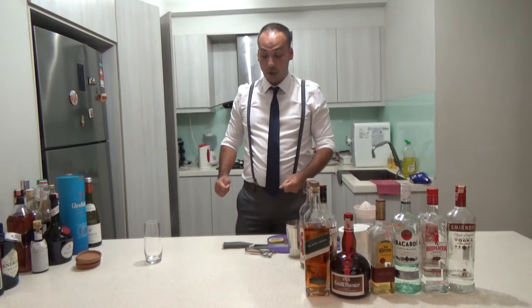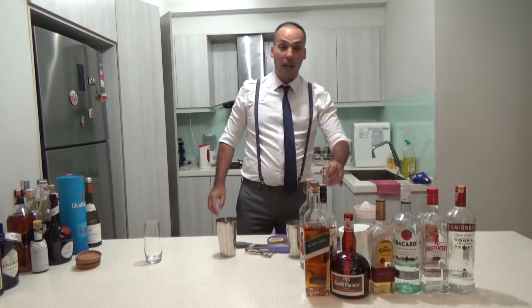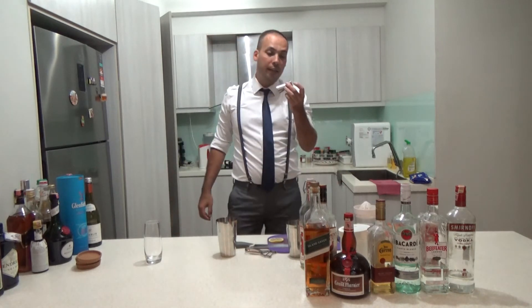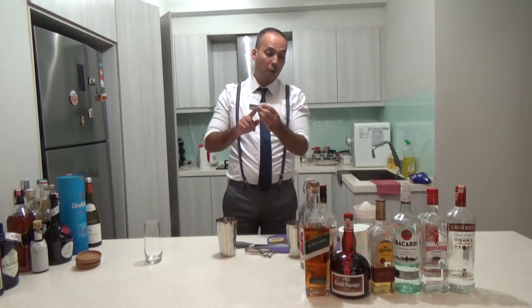Alright, let's start — it's a Whiskey Sour. I have my jigger, I bought it online and it never said how much is in there, so I just always use one smaller cup and one bigger one.